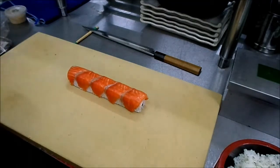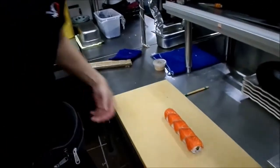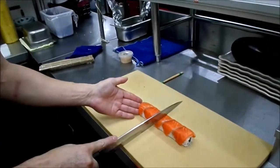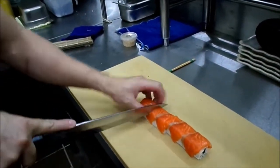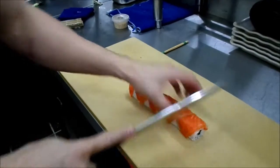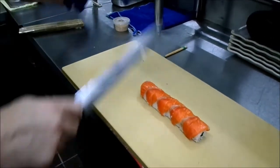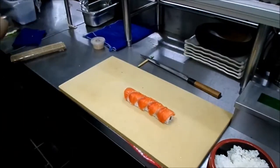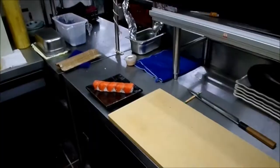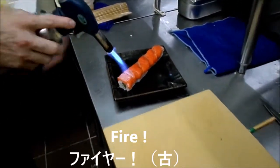Alright, now cut. Cut into eight pieces — eight slices. One, two, three... cut that way. And then use fire — torch it. Seal the salmon on top with the fire.